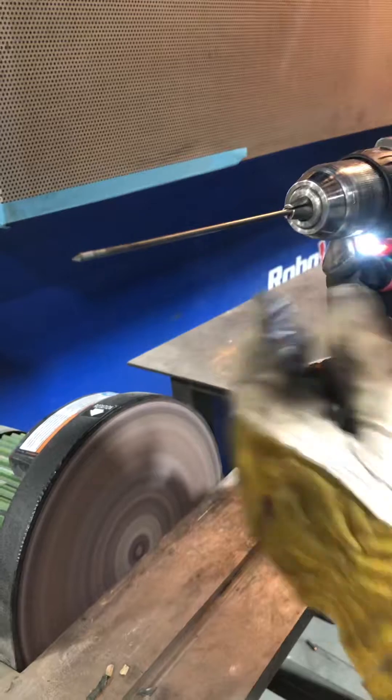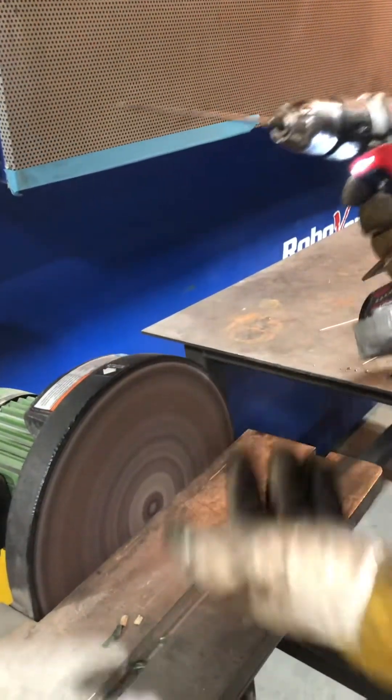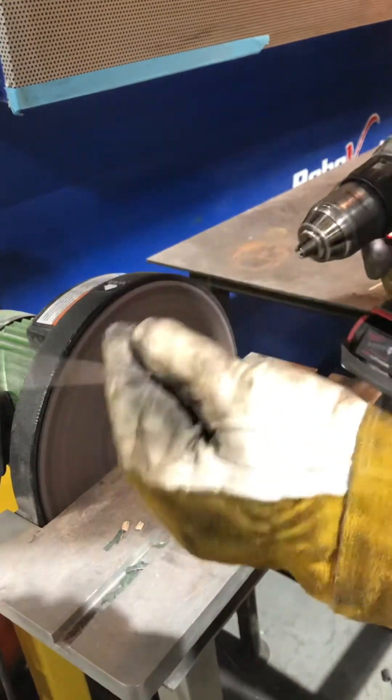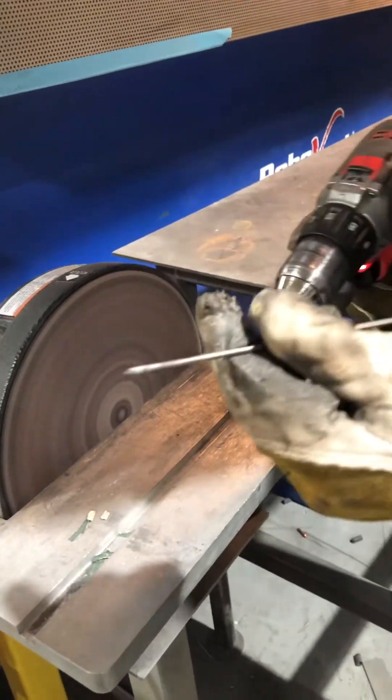You can get a super nice point. This tungsten, because I used a dirty wheel, is contaminated — it was already no good. I'm going to leave the red side on there for the next person.